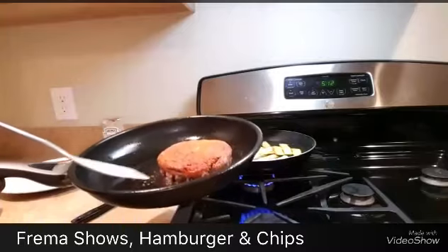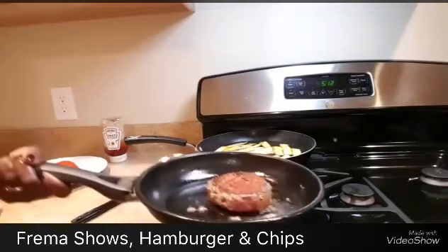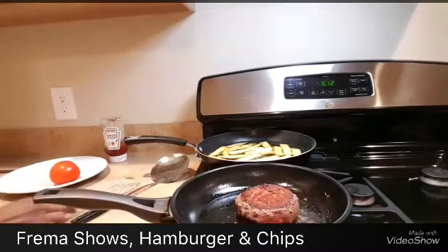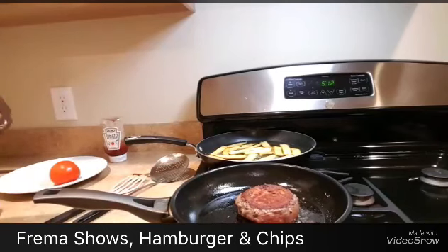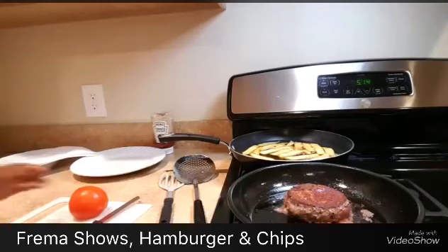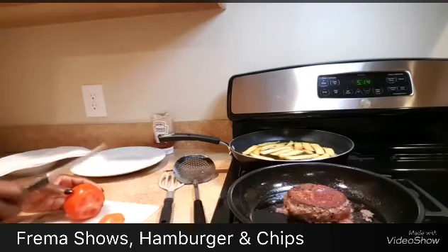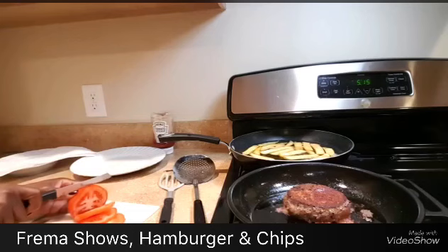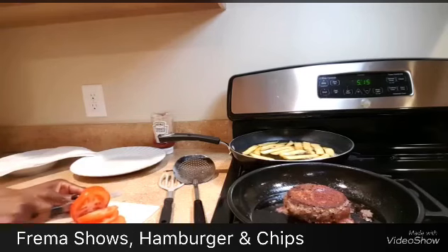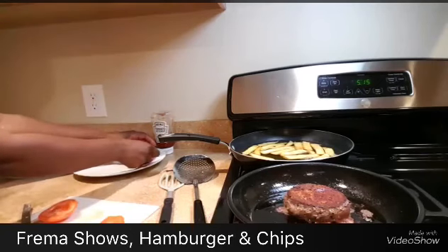It's been a few minutes — this is how the burger looks. I'm going to flip it and turn it around. As I said, it depends on how you want your burger — I want mine medium, so the edges are seared and the inside will be nice and juicy. It'll be nice to have it with tomatoes, so I'm going to slice some tomatoes nicely.